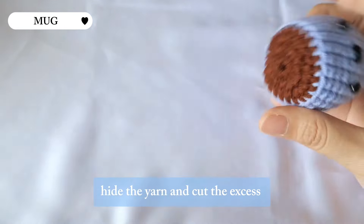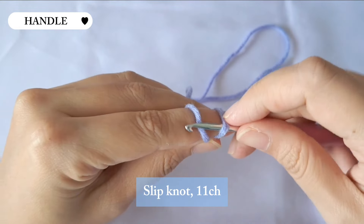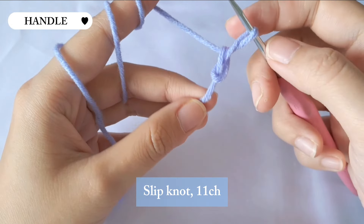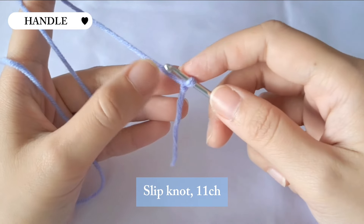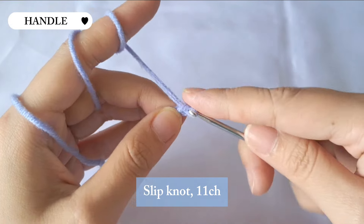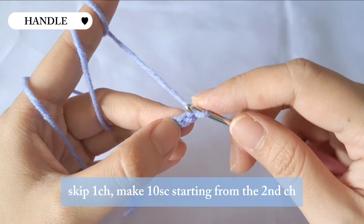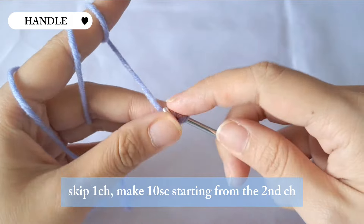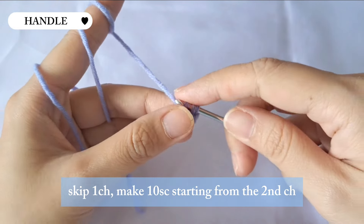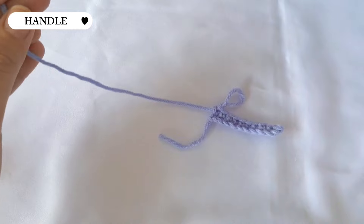Now we're done with the mark and we're gonna make the handle. Start with a slip knot — it's the same way as making a magic ring, but after you let go of your left fingers you pull both sides of the yarn. After making the slip knot, continue with 11 chains. Then skip the first chain and make 10 single crochet starting from the second chain.